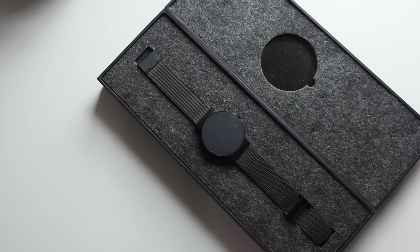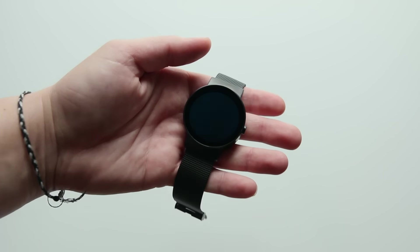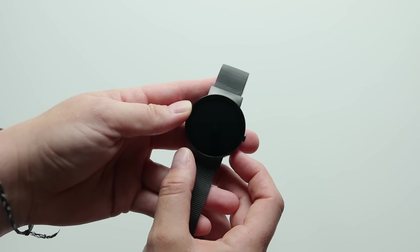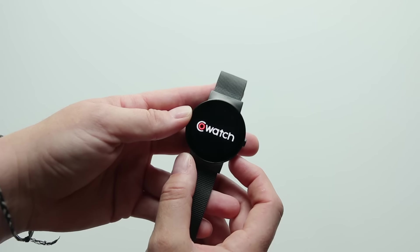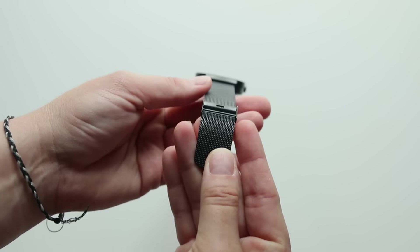And it has your normal sensors — it has a 9-axis gyroscope, a built-in accelerometer, digital compass, heart rate sensor — all the things that you'd normally find on a smartwatch. This watch is running on Android, but it will pair up with both iOS and Android devices.